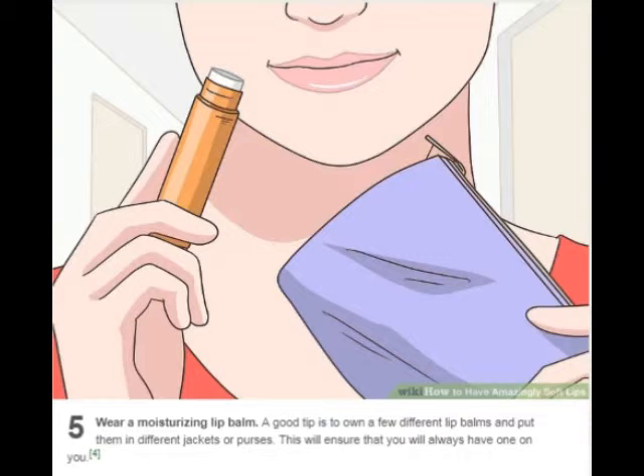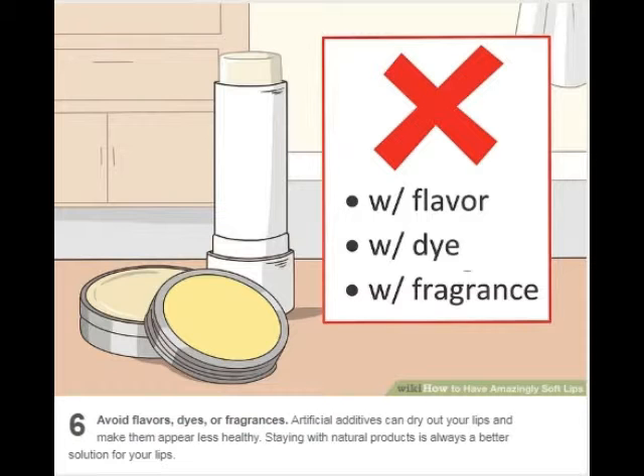Wear a moisturizing lip balm. A good tip is to own a few different lip balms and put them in different jackets or purses. This will ensure that you will always have one on you. Avoid flavors, dyes, or fragrances. Artificial additives can dry out your lips and make them appear less healthy. Staying with natural products is always a better solution for your lips.